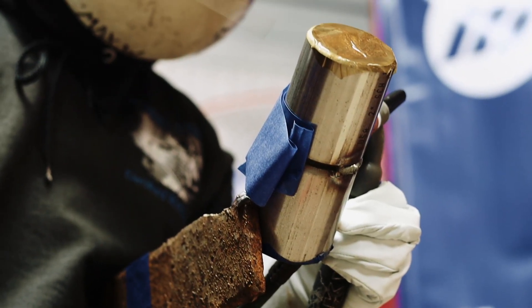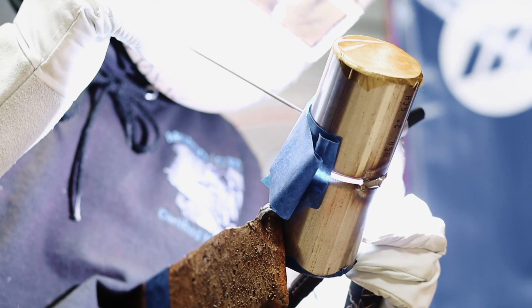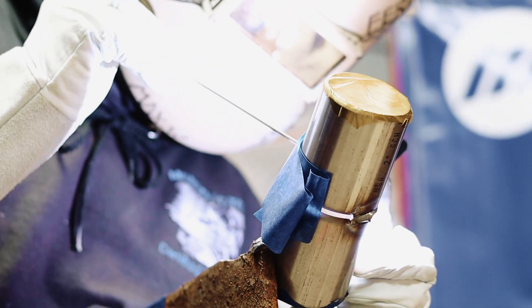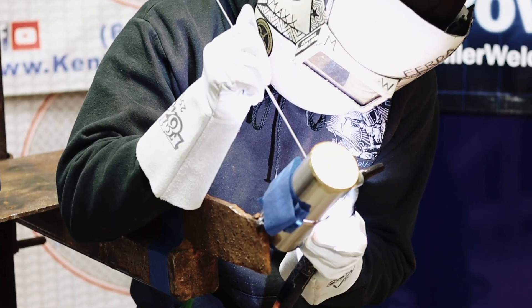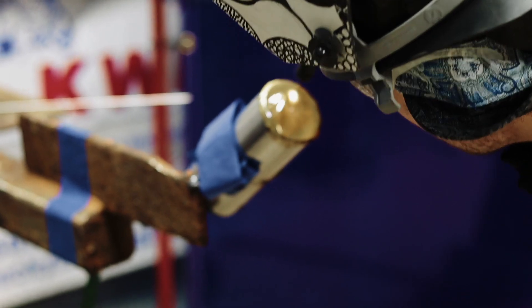I start with my welder at usually around 55 amps and I usually have to adjust it as I go depending on how hot the pipe gets. I'll run my left side first because I'm just more comfortable with that and it's easier to tie in with my right hand, so I'll just run my left side first.